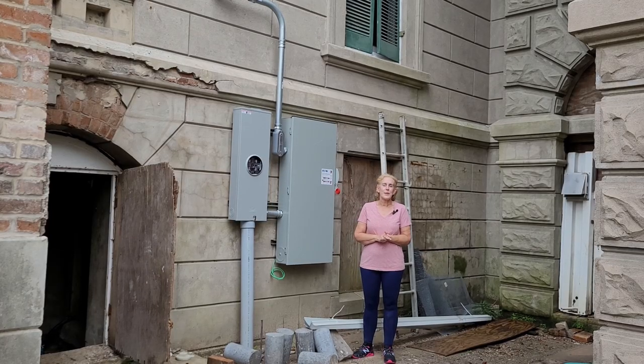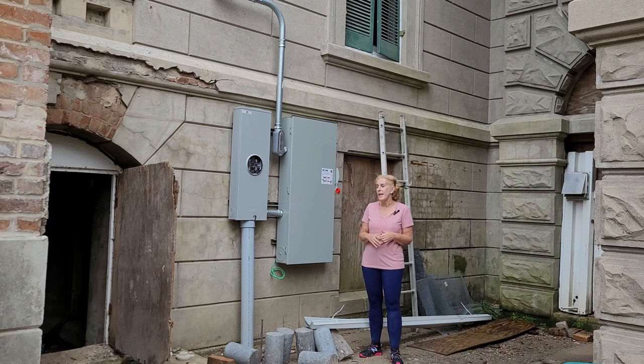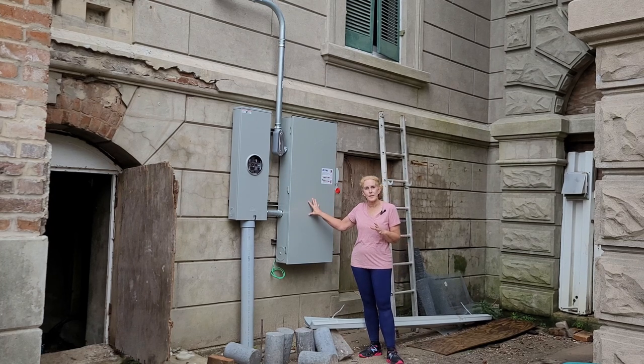Hi, welcome back to the Lee Kempner House in Galveston, Texas. I'm Janie and I want to talk to you today about our electrical service.